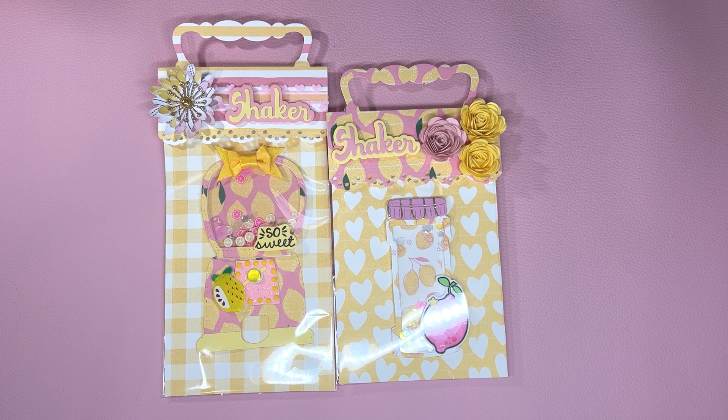She is having a challenge and she requested a pink lemonade theme. So I downloaded a printable digital collection on Etsy. I'll leave a link to that down below and I just used crafty items in my stash.